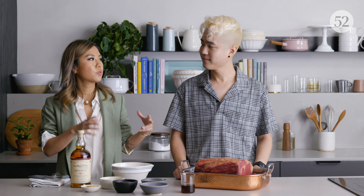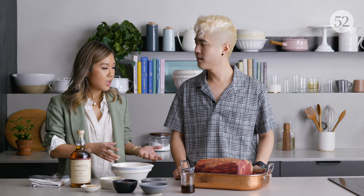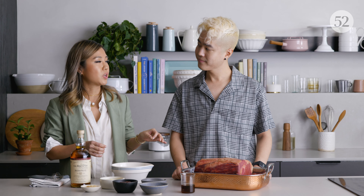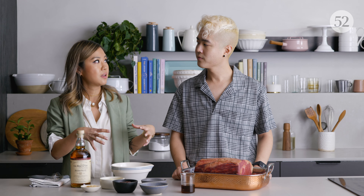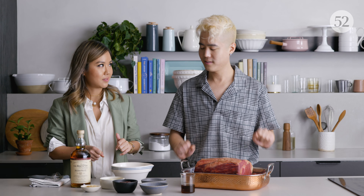So for the prime rib, you want to take it out a couple hours before you're going to cook it because you want it to come to room temperature so it cooks very evenly. Also, when you take it out, you want to salt it at that point too, so it gets its base seasoning — because the inside of the meat you can't really season. We have already salted and peppered this.